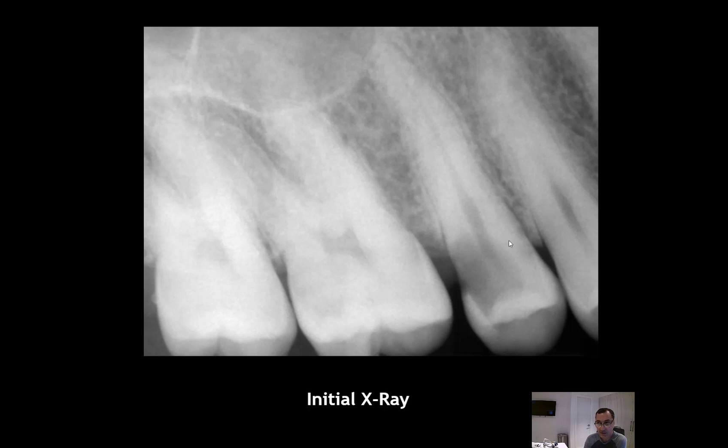What are the contraindications for ortho extrusion? One of them is if the teeth are palatally or buccally placed — pushing this tooth down will further displace it and misplace the facial bone. So that would be a contraindication for ortho extrusion.